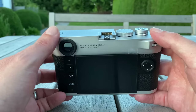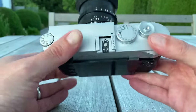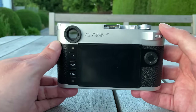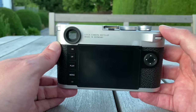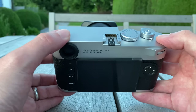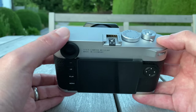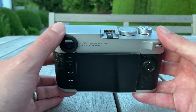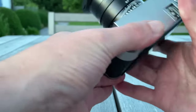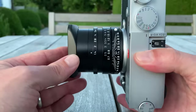After five hours with the camera, my conclusion is pretty short: it is a Leica M10P with a higher resolution sensor. Everything else seems to be the same, and that's perfect — because the Leica M10P in my opinion is the best rangefinder camera the world has to offer. Giving that camera a higher resolution sensor is just the right thing to do.